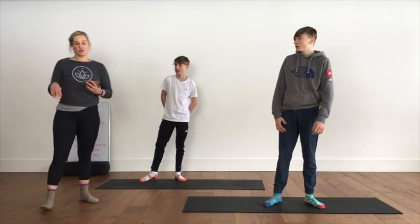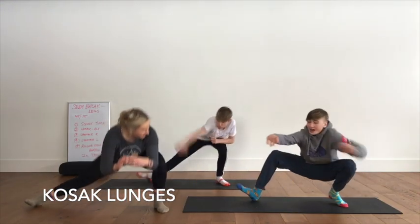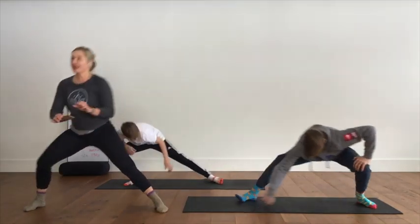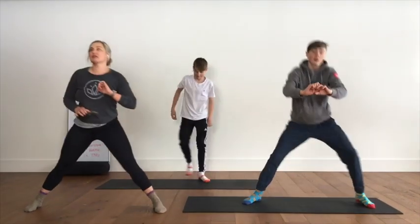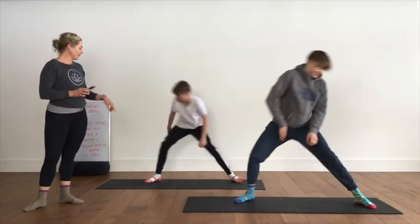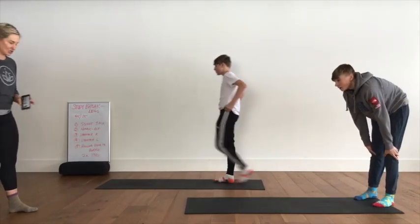Ready — wide legs for your Cossack squats. Set and go — down as far as you can and back up, down and back up. They're not going to lift their heels. Down and up, inhale, exhale, core is tight. Don't let your heels lift up. Good Gavin — 4, 3, 2, rest. 15 seconds break.